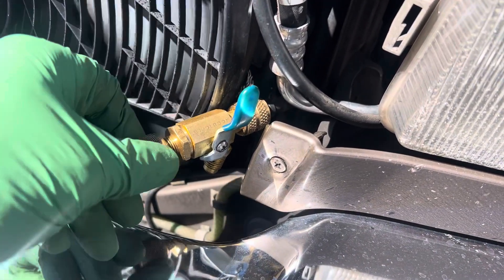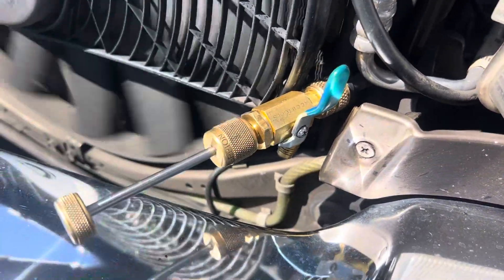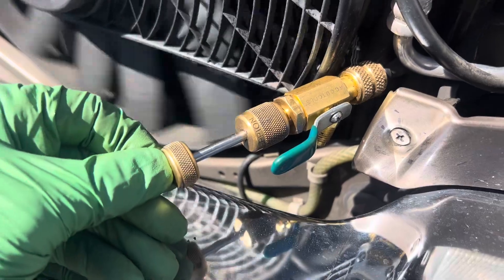There you go, it goes on like that. There's a seal inside here, there's a seal for the shaft. I open it up — there you go. I push it in, and I'm pushing against that.